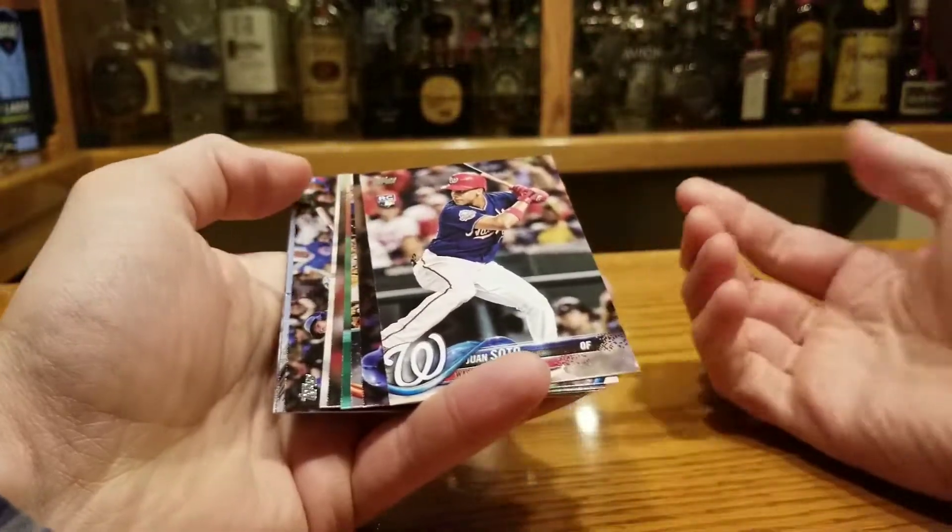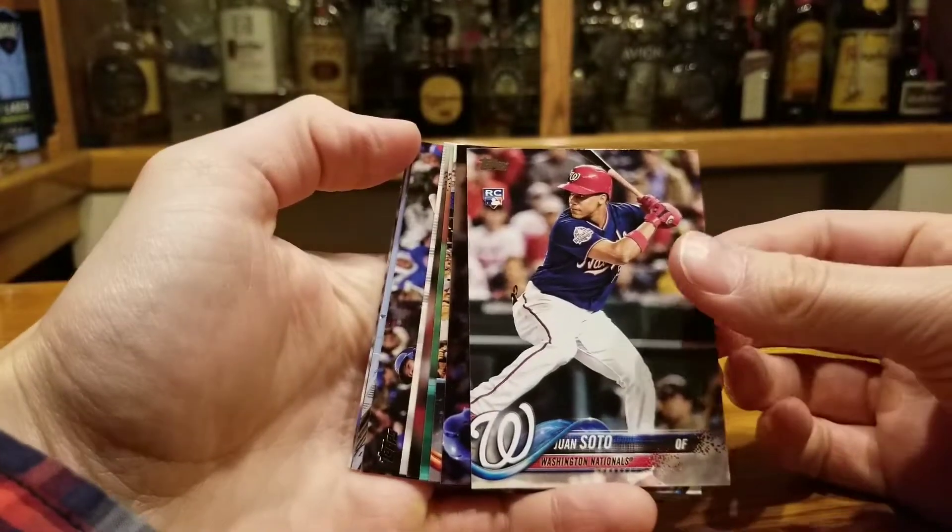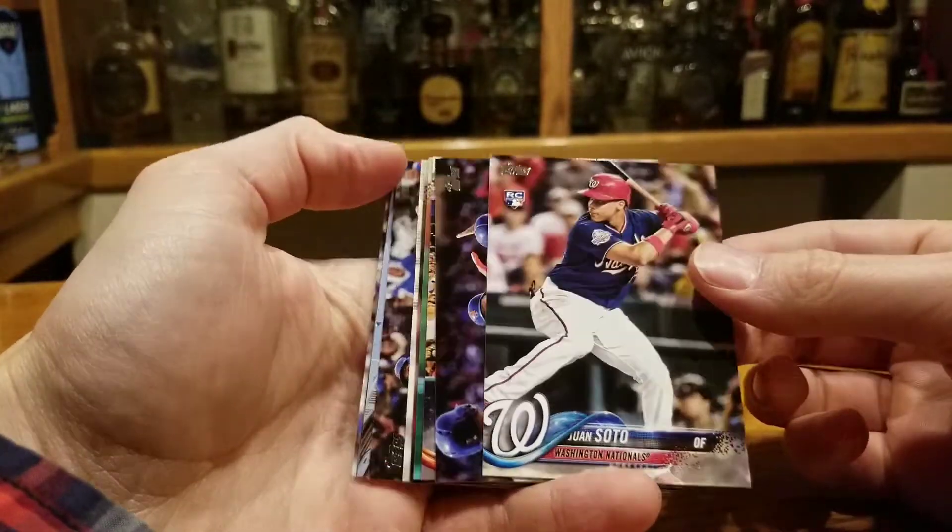Looks good on the back — ooh, Juan Soto! Pretty good way to start things off. Juan Soto rookie card base. How about them apples? Pretty good.